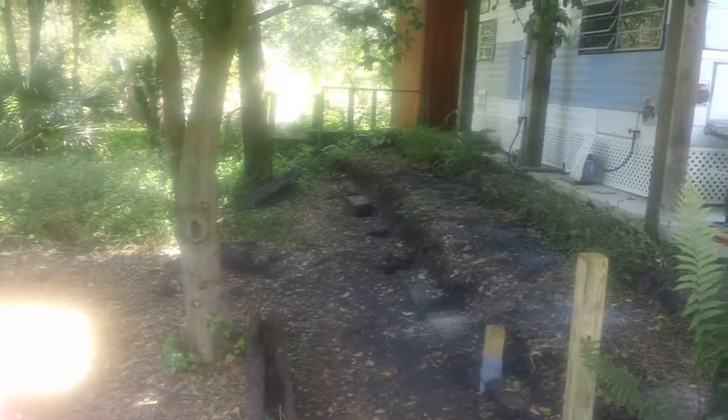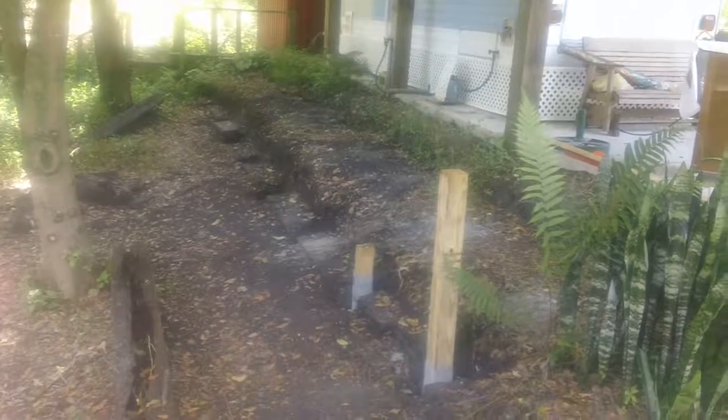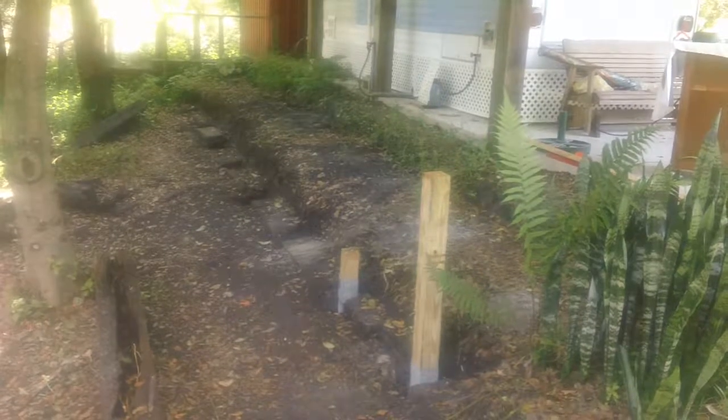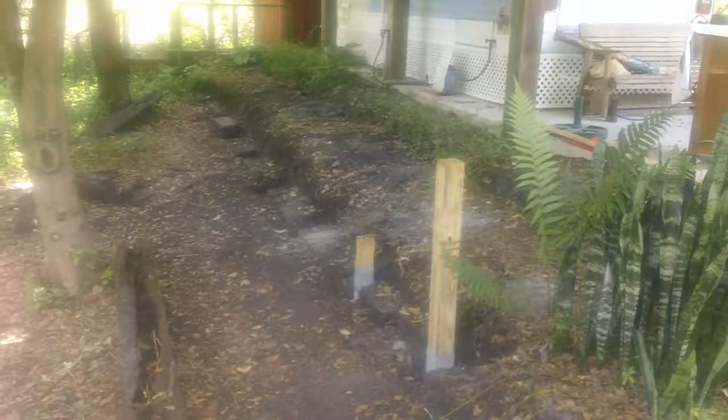The remaining pieces I'll just cut up with the Sawzall — they're mostly rotted through anyway. Strangely enough, no bugs were found in any of the rotted wood; I guess they just don't like the creosote or whatever's in there. So that's it from this installment of the new wall build — talk to you later!